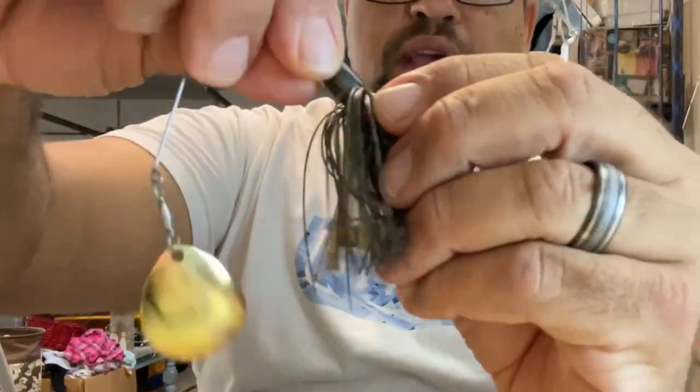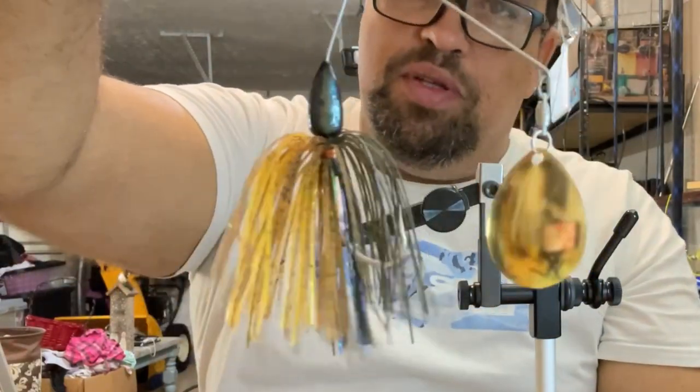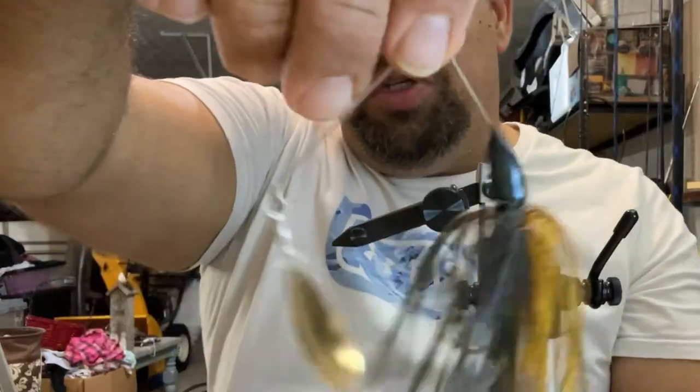For a sixth grader throwing that in ponds? Absolutely, I think that thing's going to get chewed up. Now we've got to make a shad pattern.